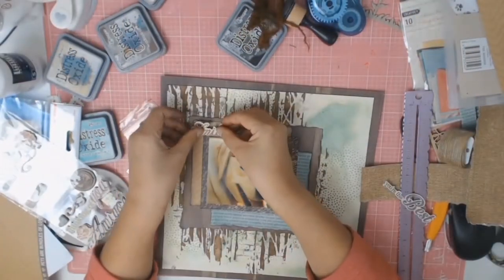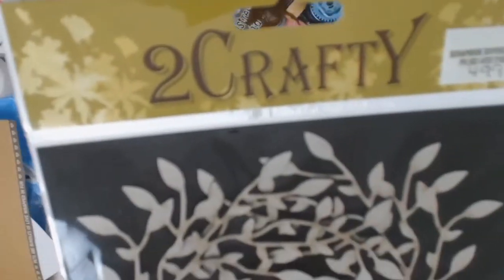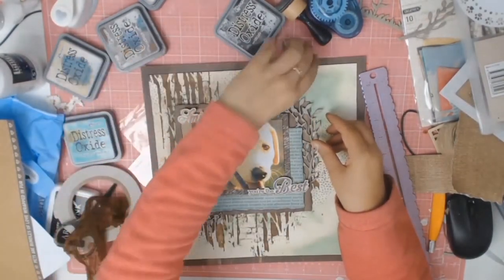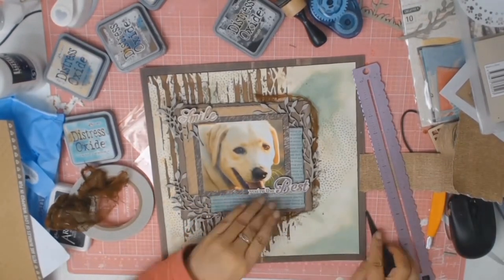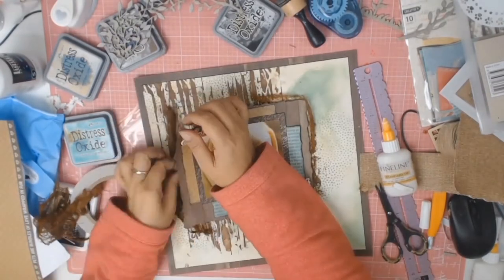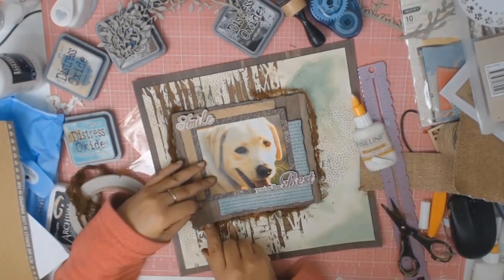These handmade embellishments I actually bought from our local dollar store. The title of this layout is going to be 'Smile, You're the Best.' In my stash of chipboard I found these lovely swaying branches from a company called Two Crafting. Here is my cheesecloth that I dyed earlier — it's nice and dry now and I'm just going to be tucking it just behind all those paper layers. Once I'm happy with where the cheesecloth is, I take some glue and just stick it all down so that it does not move anywhere.